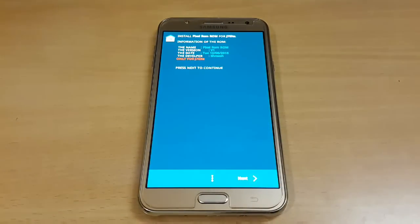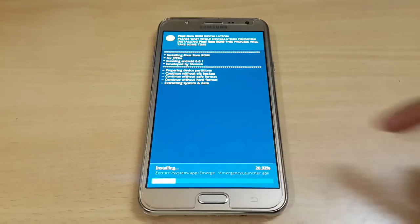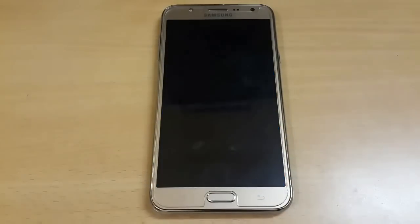It will take around 5 to 10 minutes to complete the installation via the Aroma installer. Just go next and don't do anything — it will take around 5 to 10 minutes. Installation has completed, so just go next and reboot your system.